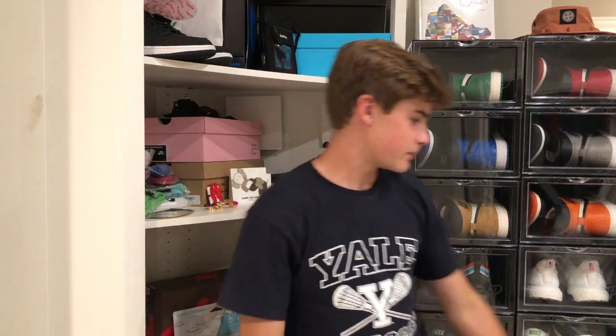Hey, what's going on guys? Here's a look at some accessories from the third week of the Fall/Winter 2019 Supreme season. I just got some accessories and they're pretty sweet. I'm really excited about them, so let's get into them.